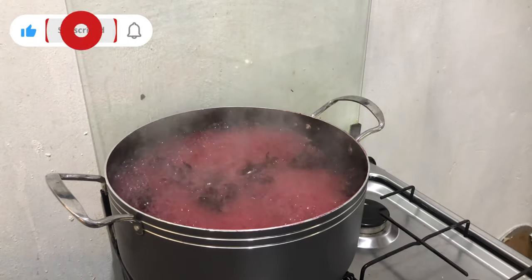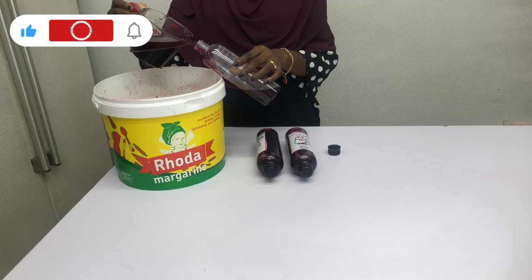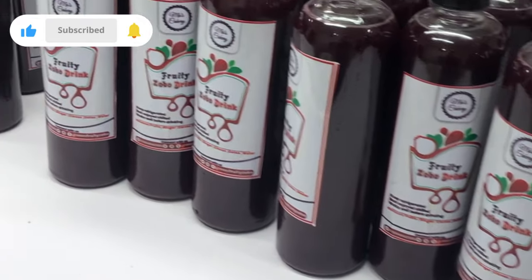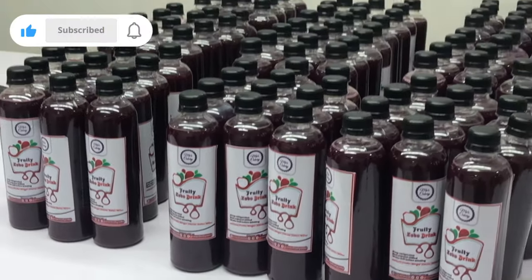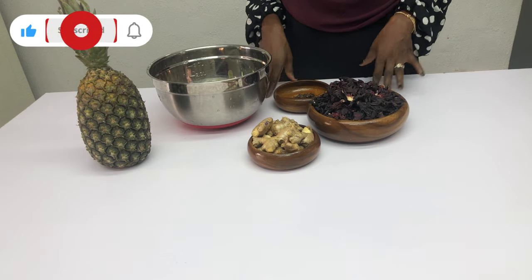If you are considering starting up a business with very little capital that you can do from the comfort of your own home, then you should watch this video till the very end because I'm going to be sharing the recipe and secrets to making the perfect fruity zobo drink for both commercial and small scale purposes. Hey guys, welcome back to my YouTube channel — if you are new here, make sure you subscribe and give this video a thumbs up.